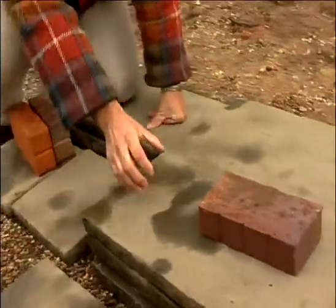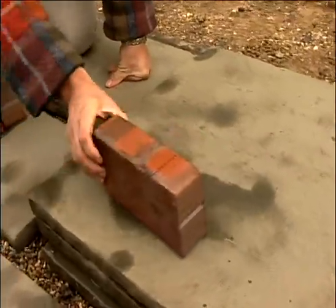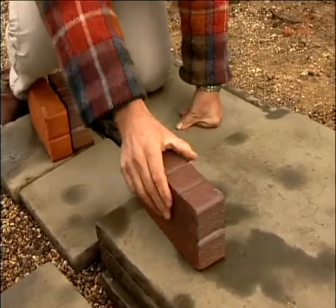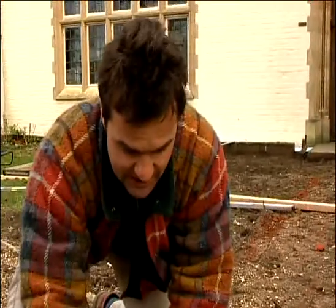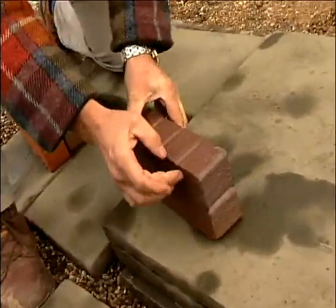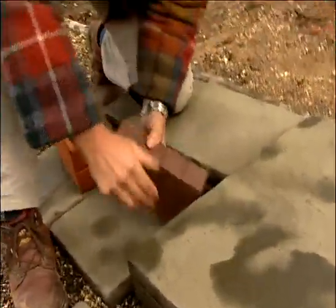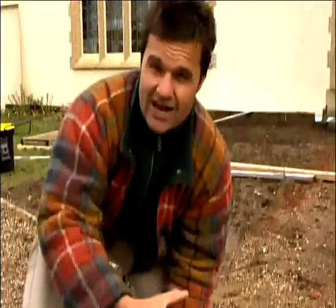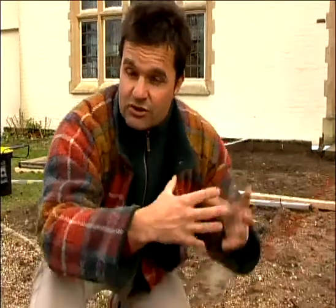You could use these on their own quite simply, but I want to use a combination of these things here as well. These are called clay sets or cobbles — what you actually do is chop these down to form little cubes. I'm going to use these in combination with the Chancery paving so we've got a different surface that just adds to the overall effect. I'm also going to use a lot of greenery here to soften it.